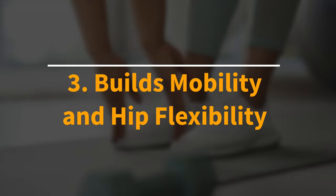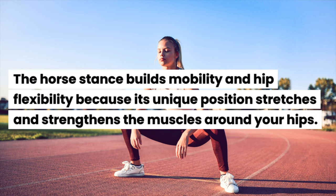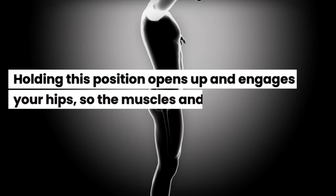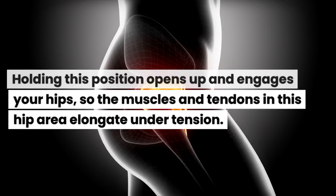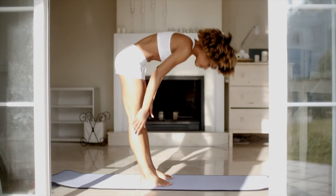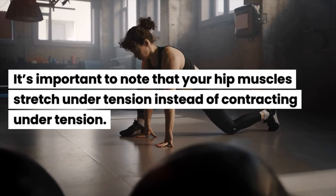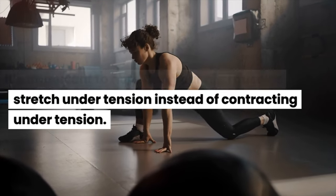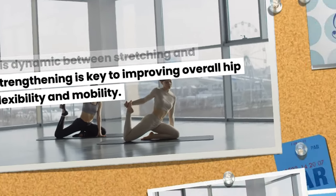Benefit 3: The horse stance builds mobility and hip flexibility. If you have tight hips, can't touch your feet, or hold an ass-to-grass squat, practicing a horse stance will help. Its unique position stretches and strengthens the muscles around your hips, opening them up so the muscles and tendons elongate under tension. Over time, this translates into flexibility and range of motion gains. Your hip muscles stretch under tension instead of contracting, and this dynamic between stretching and strengthening is key to improving overall hip flexibility and mobility.